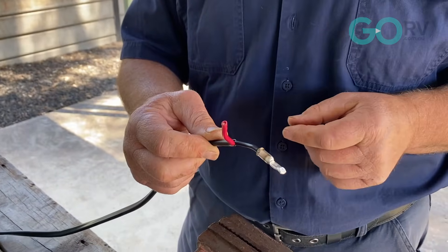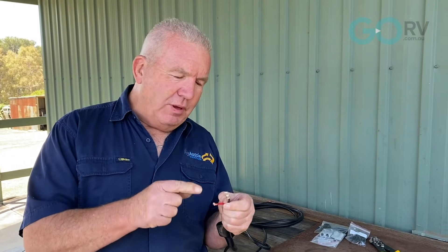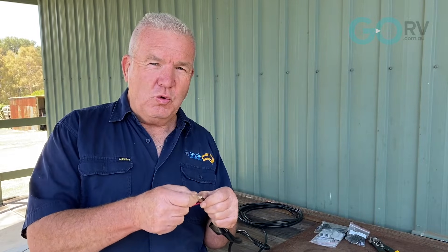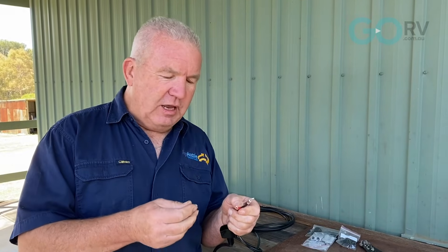Now we've just completed the solder technique. Some people might suggest that the solder technique isn't the perfect result, and the reason being there's no mechanical holding point on it — meaning that if you pull it, it's only as good as what the solder is. The second technique we're going to use is a crimping technique, which mechanically is going to squeeze the clip over the cable.